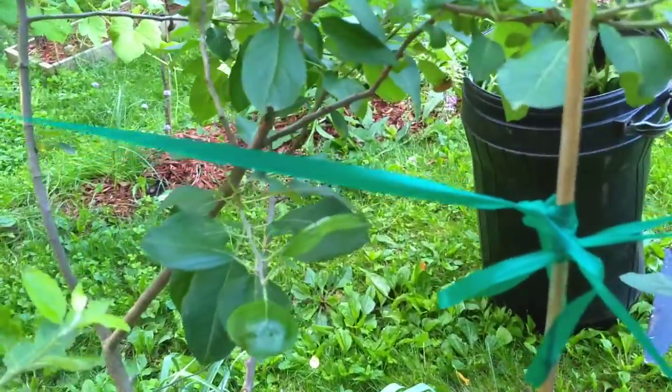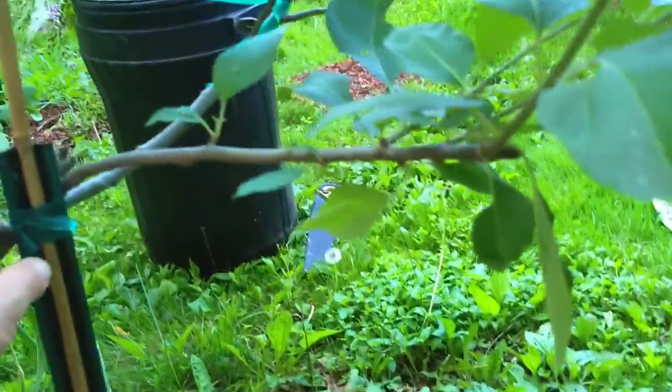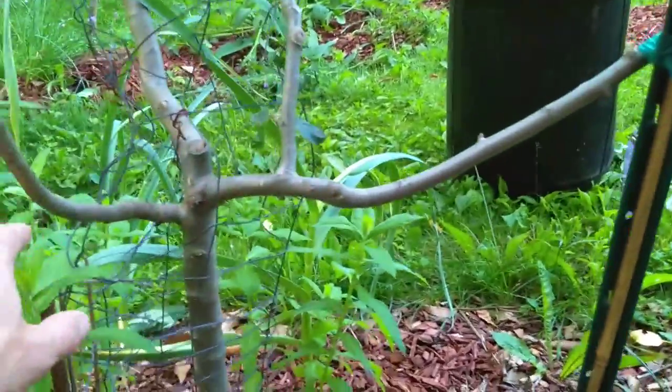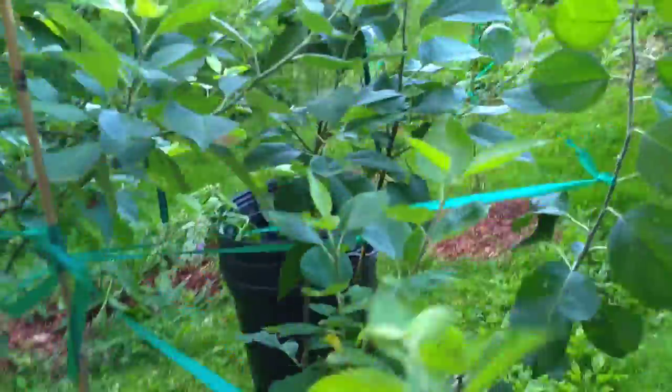I wasn't planning on showing this, but as I document what I do back here — this is an apple tree that spurred off like this, and I didn't react quick enough to snap the branch here. It seems to be growing well, so as long as this branches out nicely like it does, I'm going to continue supporting it, as well as the main tree here.